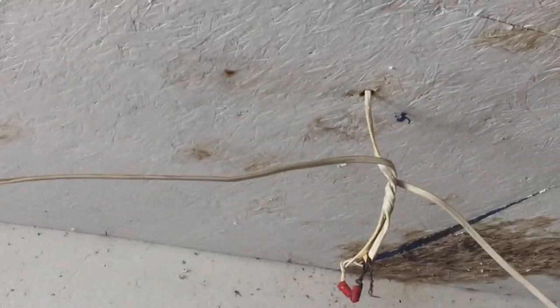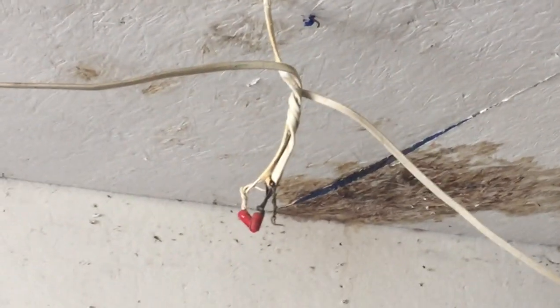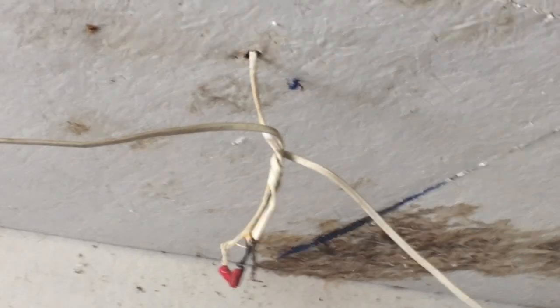Now a couple things. I'm guessing there used to be a light here but there isn't one now. So what we end up with is a violation of section 300.15. When you splice NM cables like this, they need to be in a box — no box here.